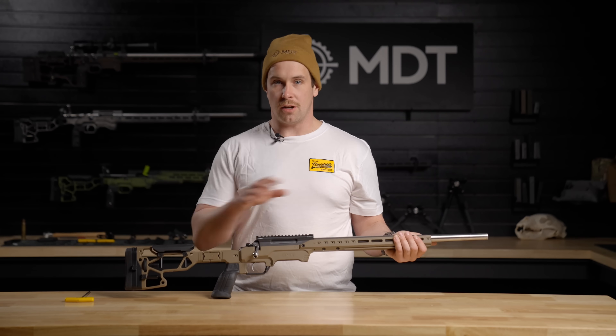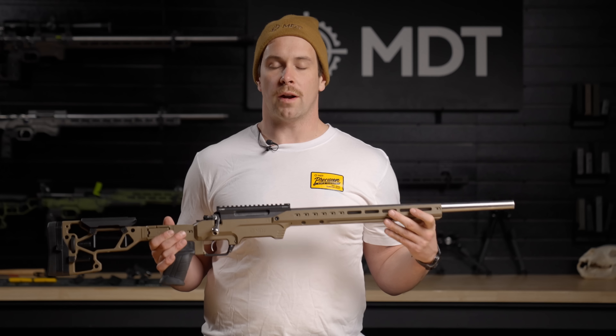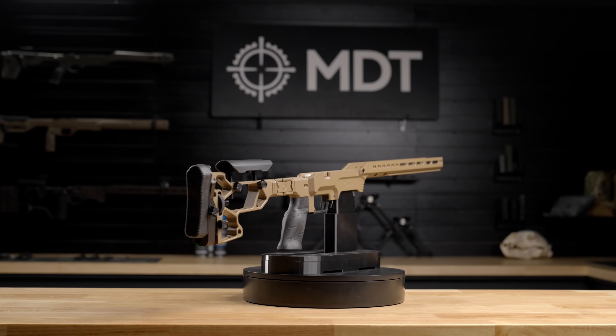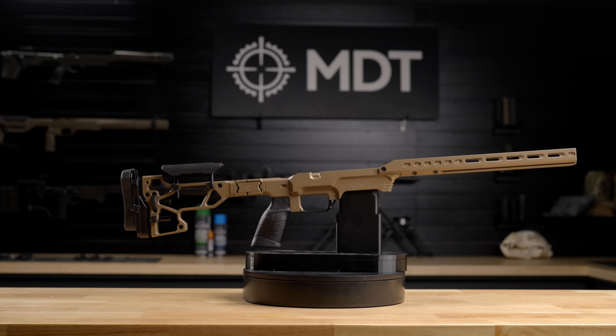Once the base, buttstock, forend, and grip are installed — there you have it: one of the millions of configurable options for the LSS Gen 3. The LSS Gen 3 is compatible with a ton of different actions; look at the bottom of the product page to see which ones are available.